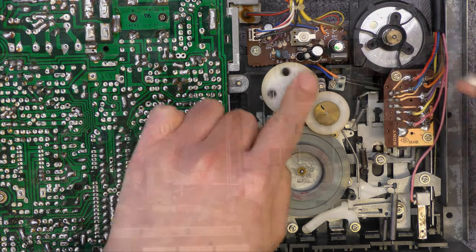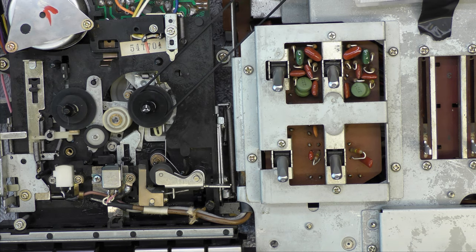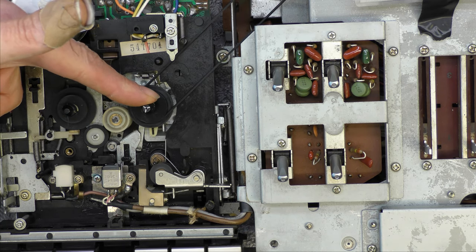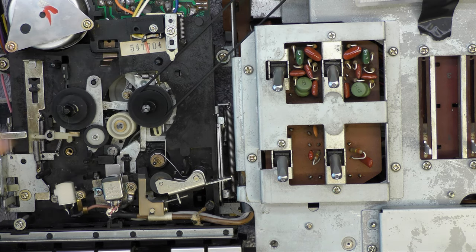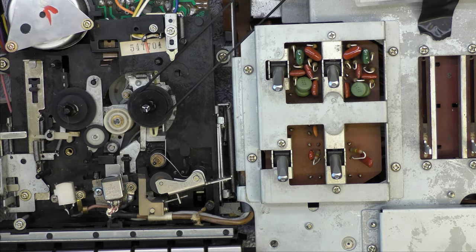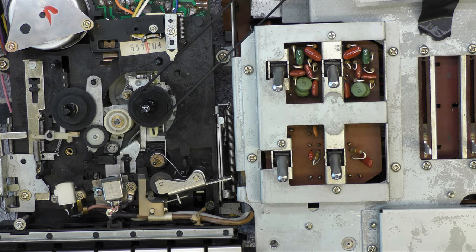Quite surprisingly dirty. Well, the first thing I noticed when I turned it back on was a pegged left channel again. The head is connected, so I've just toggled record/playback and it's cleared — so I'm going to have to look at that again. Right, let's see what happens now. That looks good — let's try fast forward. Yep, and rewind should do it by itself. Excellent — okay so we've got auto-stop. So after all that effort it was worthwhile.